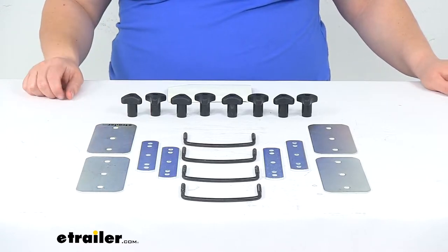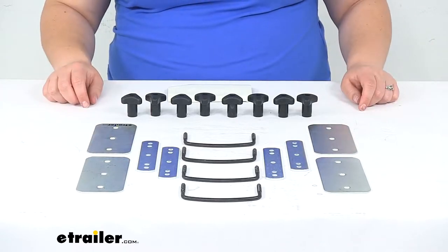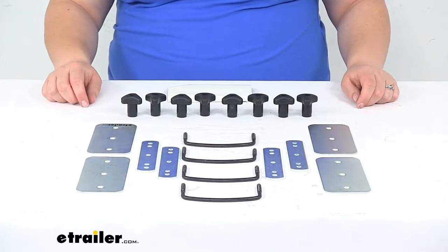Hey everybody, Ellen here at eTraily.com and today we're going to be taking a look at the replacement hardware kit for the Sears Box Cargo Box.